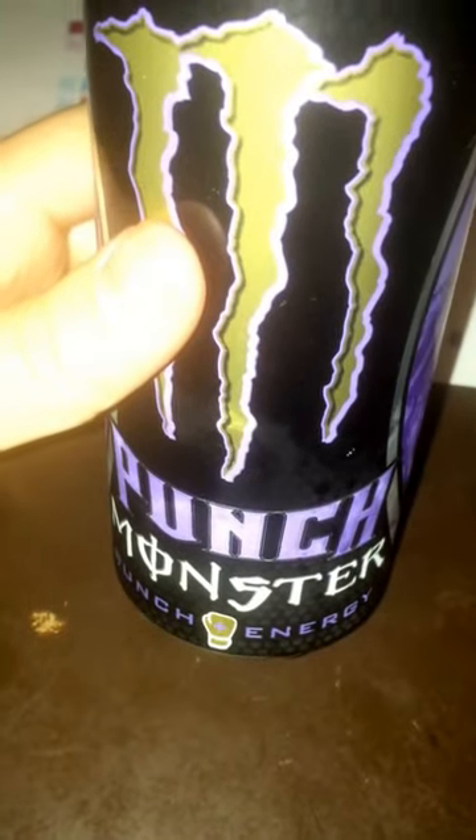It's called Punch Monster, or Punch Energy I guess on the bottom. Pretty cool. Nice little design, black with this purple.